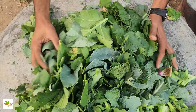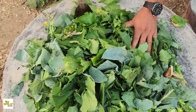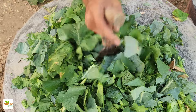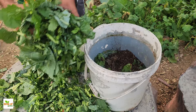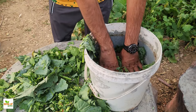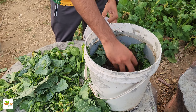To begin, the scraps must be prepared. Vegetable leaves and peels should be chopped into small pieces to help them break down faster. This step is essential, as smaller pieces allow the nutrients to be extracted more efficiently during the fermentation process. Once the scraps are ready, a five-gallon bucket serves as the container for this transformation. In the bucket, layers are built carefully — first, a layer of the chopped vegetable scraps is placed at the bottom.